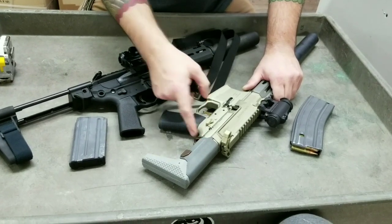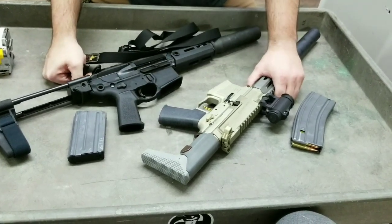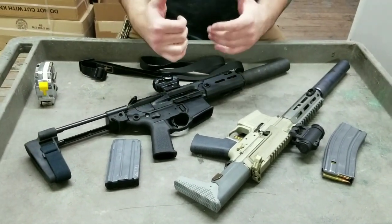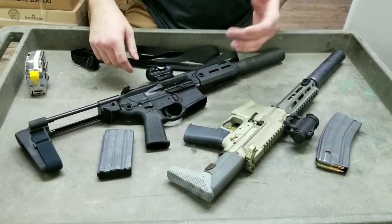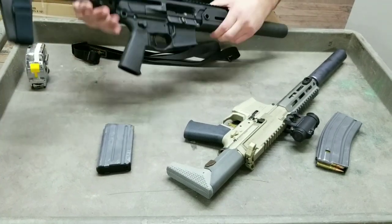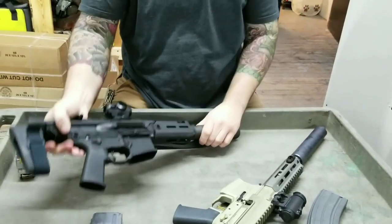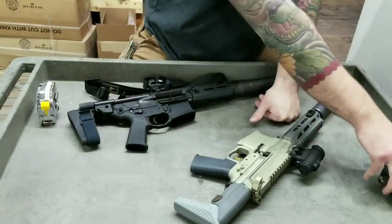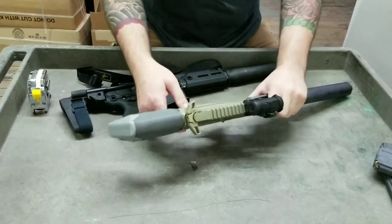The teeth inside the stock aren't perfectly parallel — not a huge deal. Taking the Rattler down is really easy: pull the pin out, break it open, field service it, pull the front pin out and it breaks apart easily. The Honey Badger does not take apart so easily — let me show you how this gun takes apart.